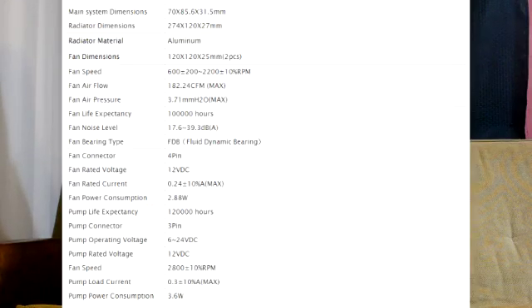They can slow it down further than you could by simply dropping the voltage. All of these are compatible with just about every socket imaginable. The box is very inconspicuous — one thing I really like about this company is the professional look. They have the black and white DeepCool logo and this is the Gamer Storm series.